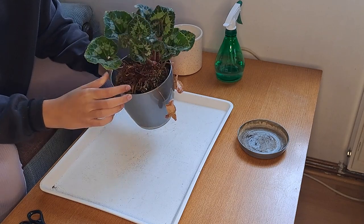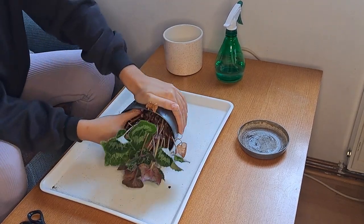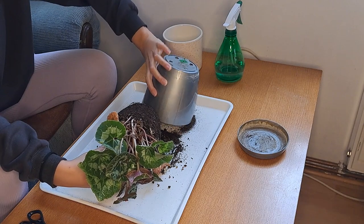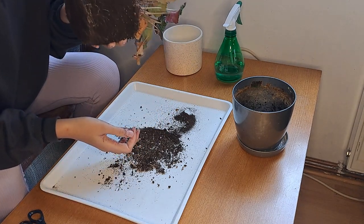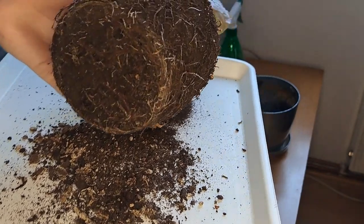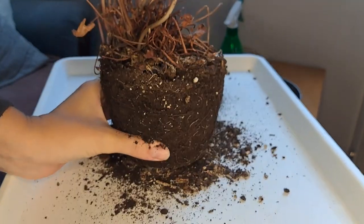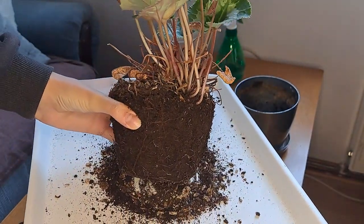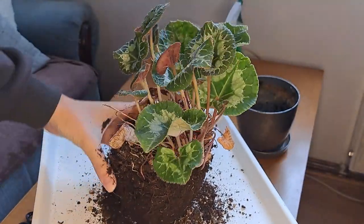First of all we're gonna get this plant out of this pot and see what we are working with — see how the roots look. It smells like soil. It is a bit root-bound as you can see, and it feels really wet even though it hasn't been watered for a while. So that's a pretty clear sign that this is not the perfect soil for it and that it has been staying in that soil for a while.